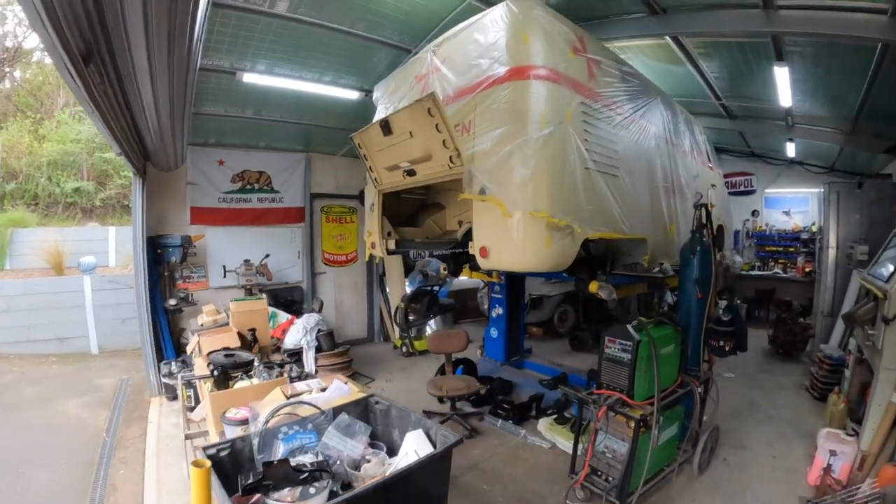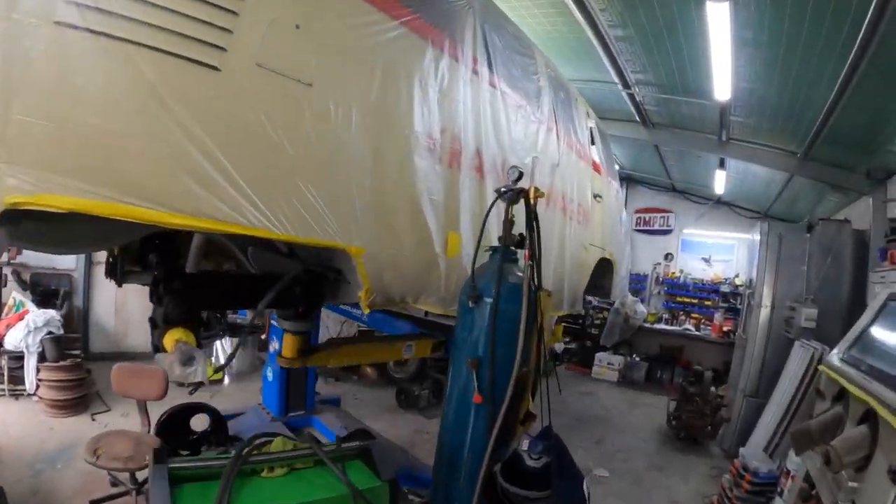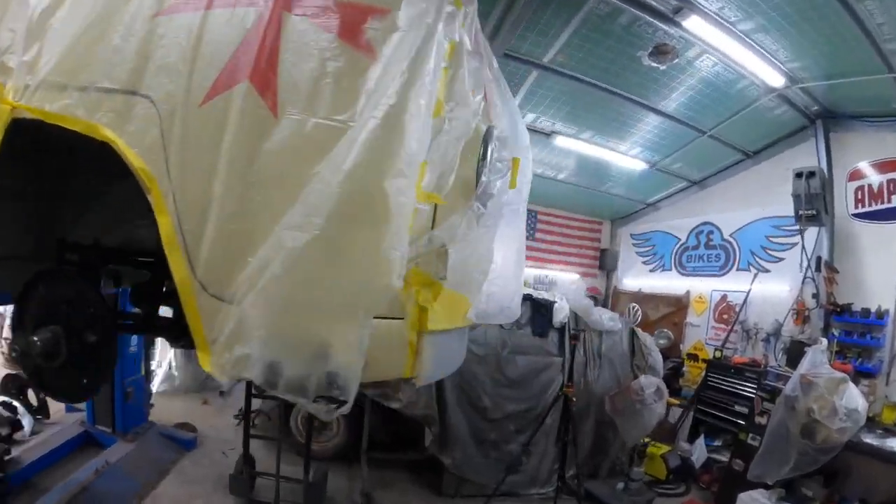Welcome to DMOP Garage. Let's go and check out what we are doing today on the 52 Barn Door Ambulance. If you don't know what this thing is, check out previous episodes in the playlist.